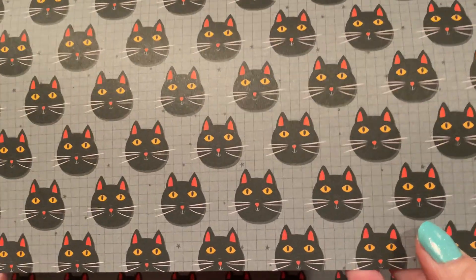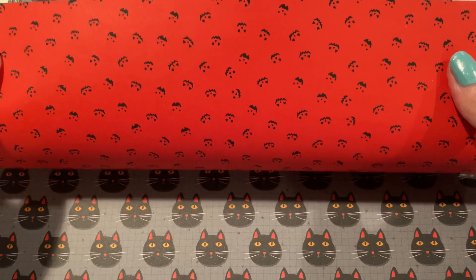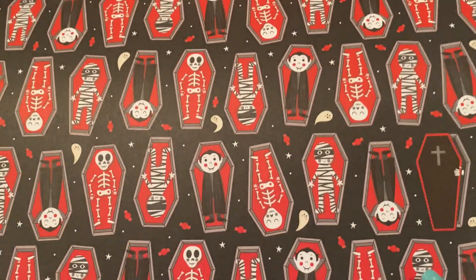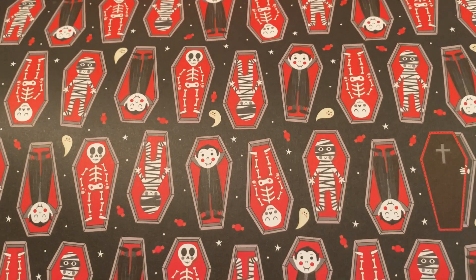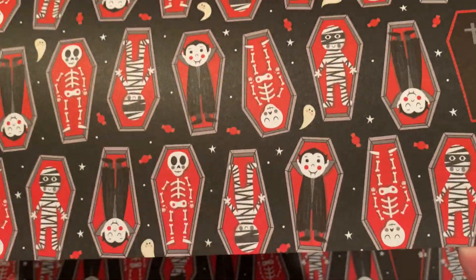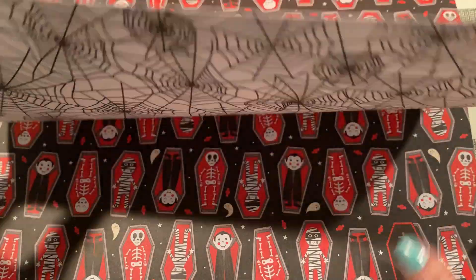There's a black cat on this page with a cute gray grid background — love black cats. And the other side has cute little jack-o-lantern faces. Then we have these coffins with Dracula and mummies and skeletons and ghosts, but not creepy — very cute. As cute as things in coffins can be. And then we have some spider webs on the back.